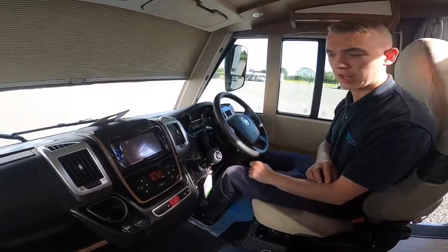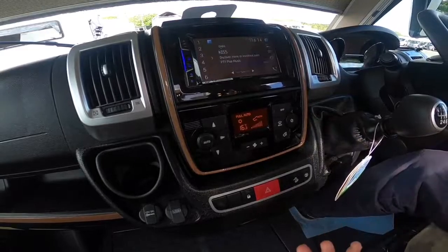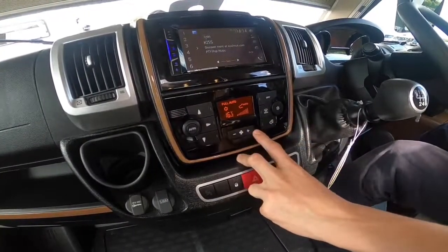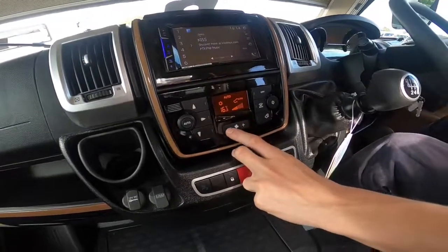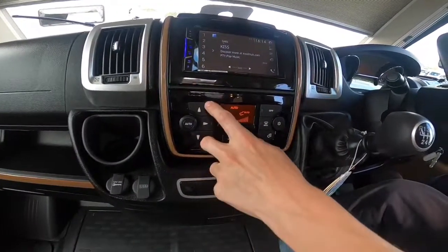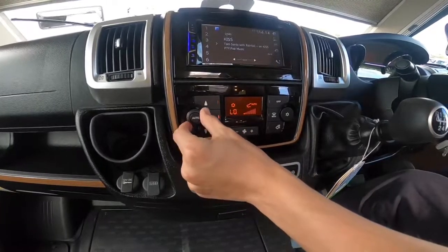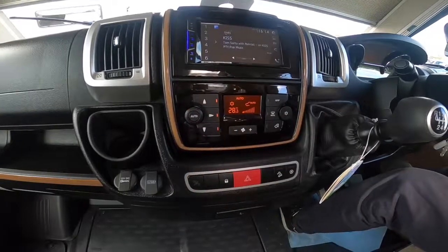Your automatic climate control works by pressing off and then pressing off again to turn it back on. You've got your air conditioning button, your max demist for the windscreen, and the recirculation button, followed by fan speed — plus and minus to go up and down the scale. You've also got your distribution settings: whether you want it to the windscreen, your face, or the footwells. Temperature adjustment is on the left-hand side and the right-hand side.